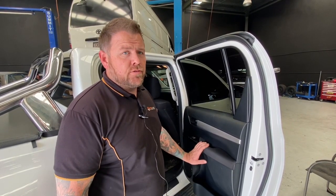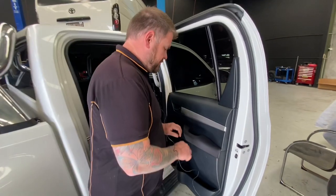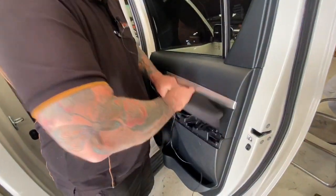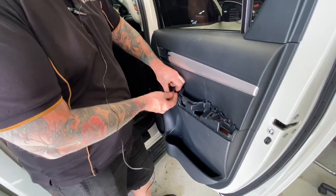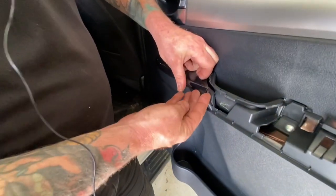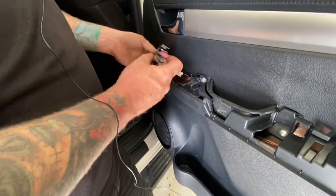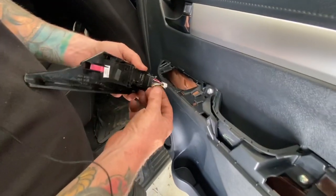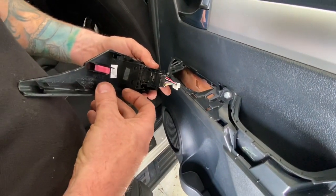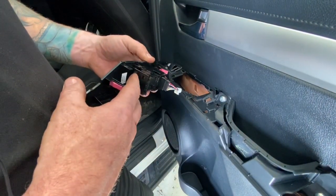So we'll start pulling this door card apart — it's pretty easy. All you need is a Phillips head screwdriver, maybe a flat blade to get some of the trims off, but with a little bit of brute force it will come off. Pull this door handle here first — it comes straight up and out, it's just held in with a couple of little clips. We can power up off the power window switch, but the wires are a little bit thin, so running about four amps through at one time might be too much load, as well as having the power window switch running.